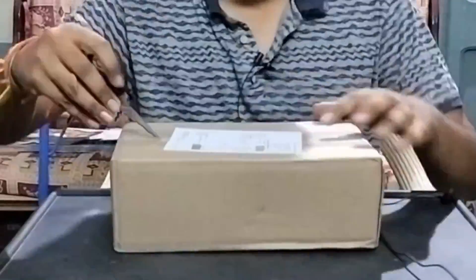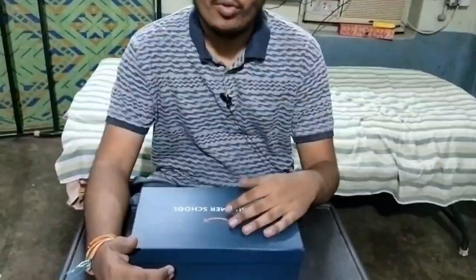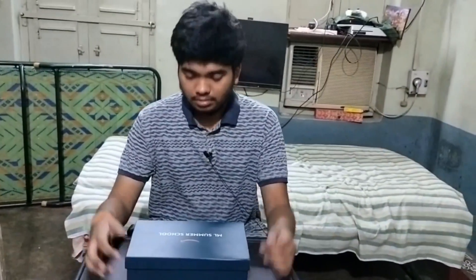Welcome back guys, this is Maud of BVL and in this video we are going to unbox the ML Summer School swag kit. This was given by Amazon Web Services for participation in the ML Summer School.